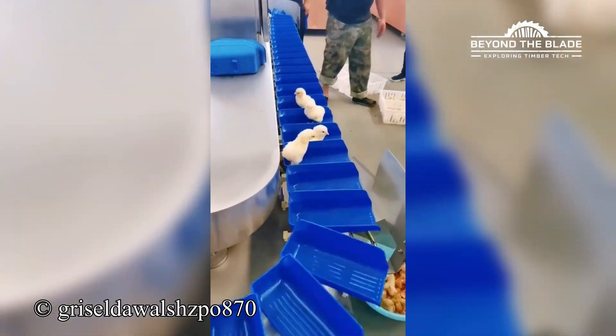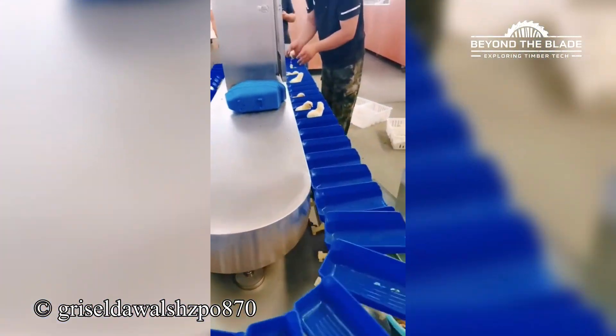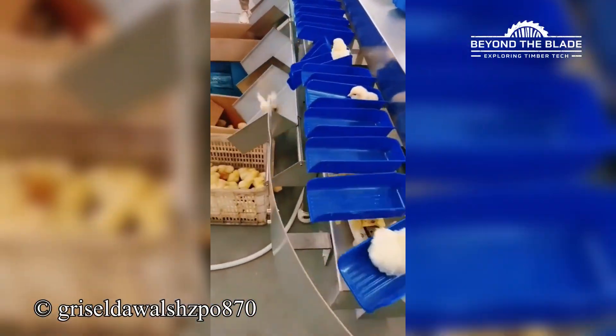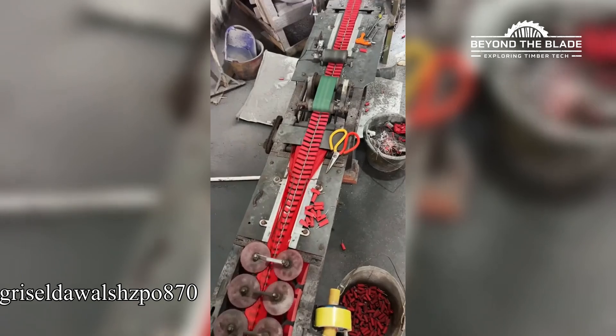No chicken left behind on this assembly line. Who else is oddly mesmerized by this?